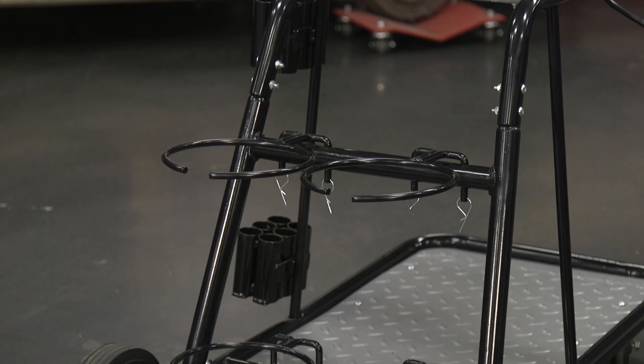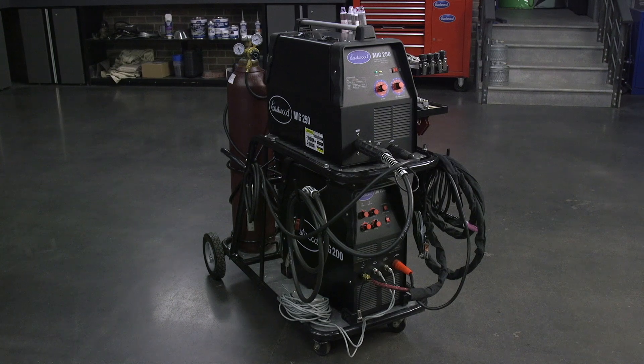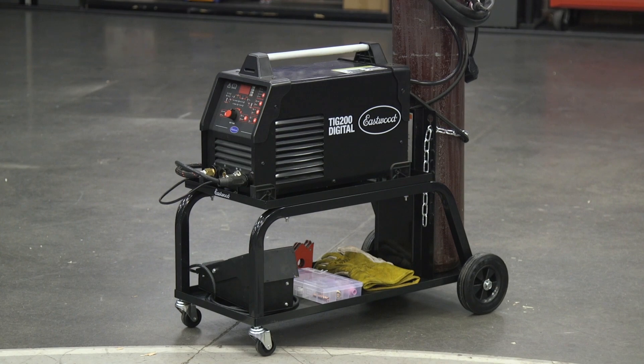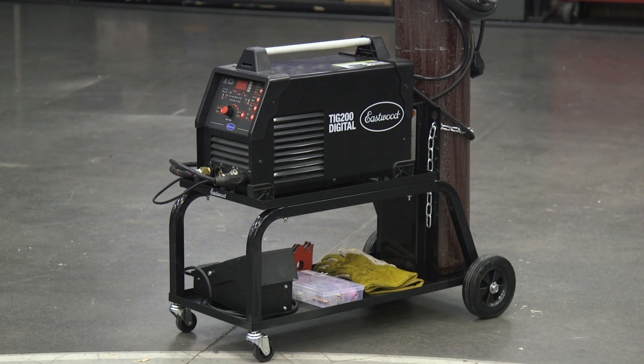There are five different welding carts we offer. We're going to be going through the build quality and materials, weight limits, wheel sizes, tool storage, and most importantly, how big of a bottle and what welders or plasma cutters you can hold on each.